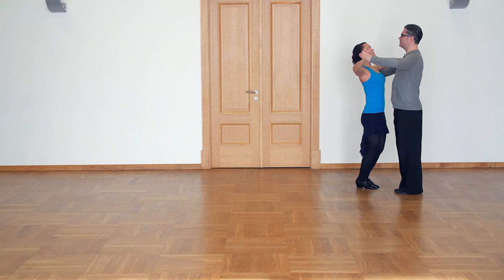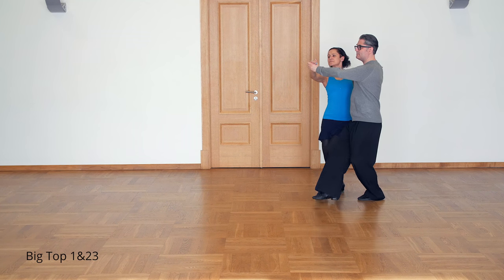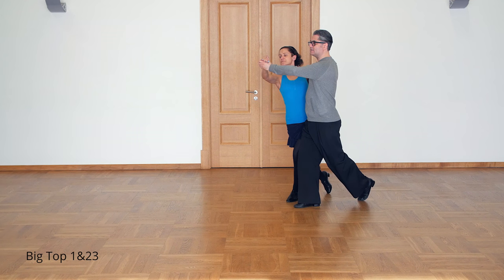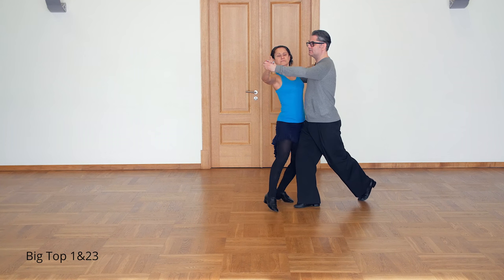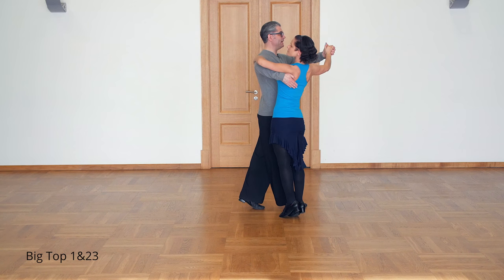We start from promenade position. We do one forward step in promenade. Now lady dances across man's line on 'and'. Then she brushes and I turn, keeping left foot back.